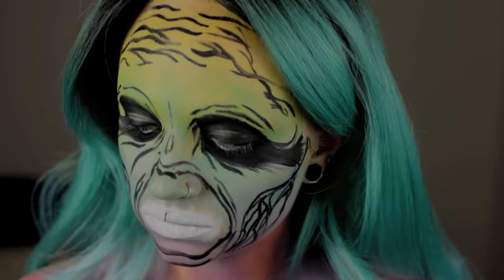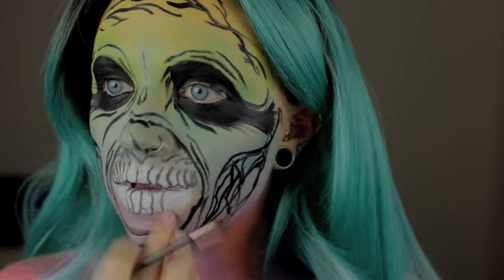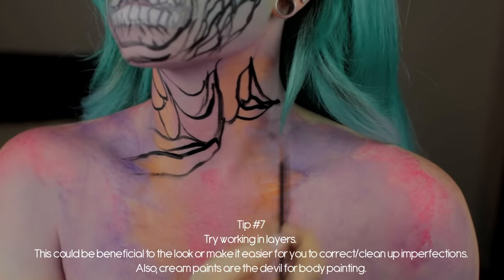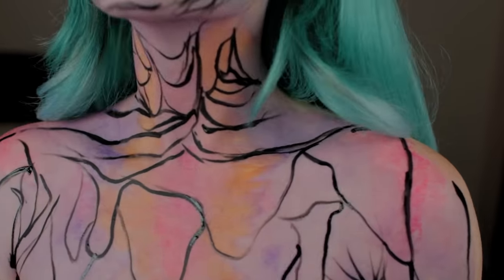I stopped to add white where the teeth would go before I did my rough outline of the teeth, just to make it easier, because sometimes filling in white near black can get a little messy. The nice thing about water-activated paints is you can pretty much put any color on top of any other color as long as you wait for them to dry in between layers. If you use cream paints, you won't be able to do this, and you'll have a hard time keeping it off of everything that you touch, wear, or pretty much look at.